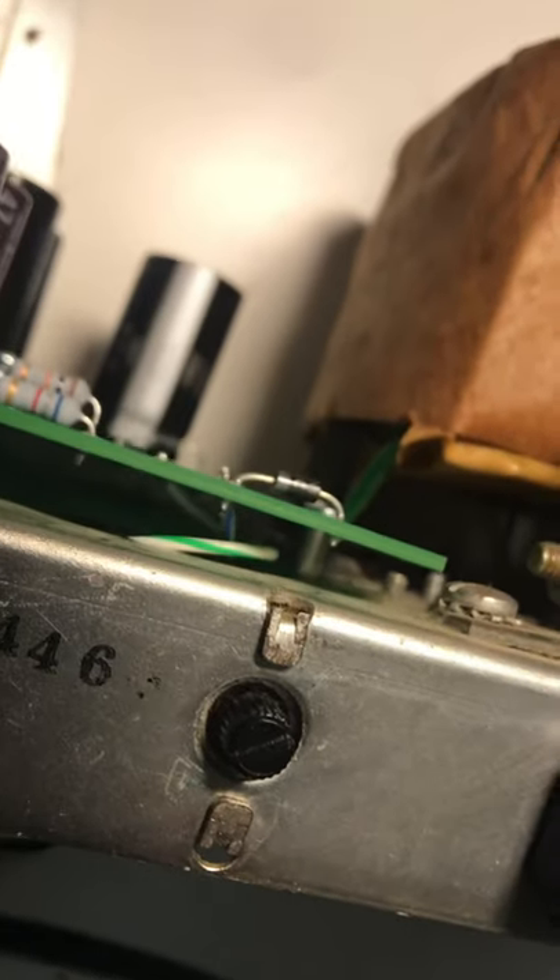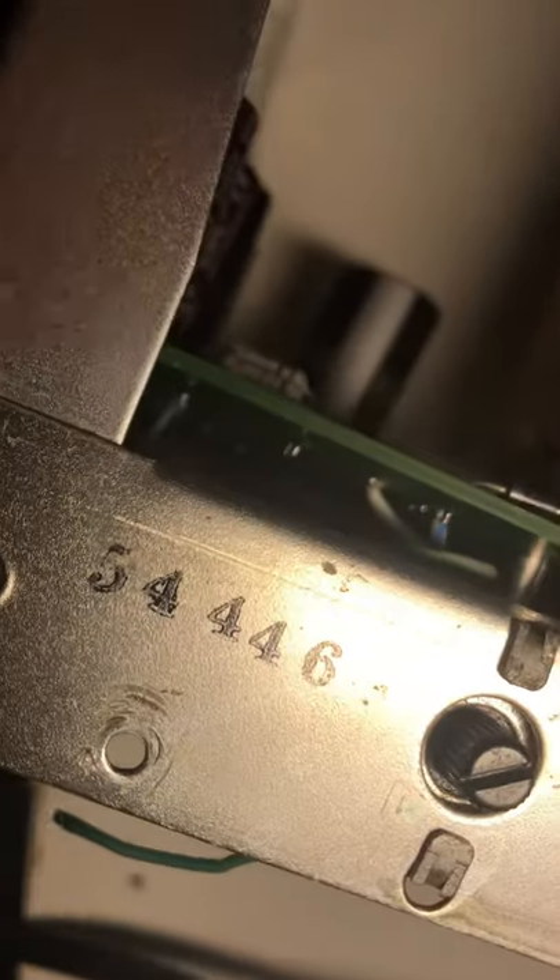I'd advise, when putting this in the HV boards, to put the front screw in first. Don't screw it down all the way — just kind of get it started — and then inside here you'll find the second screw waiting. You just do them one by one.